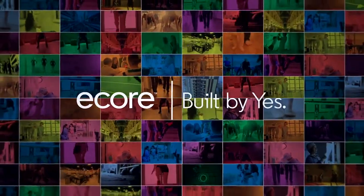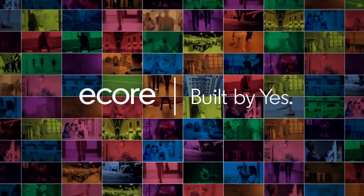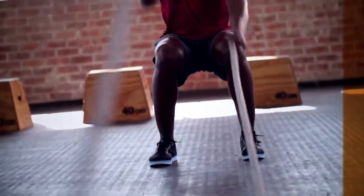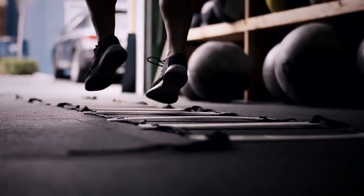Welcome back to Ecore Athletic and our family and friends training videos. Today we want to move to our Ultra Tile and Smash Tile products. At this point we've covered our basic rolls and tiles through Everlast, and we've given you the Performance Collection, which is significant in that you're creating solid floors — roll goods or interlocking tiles with solid floors.